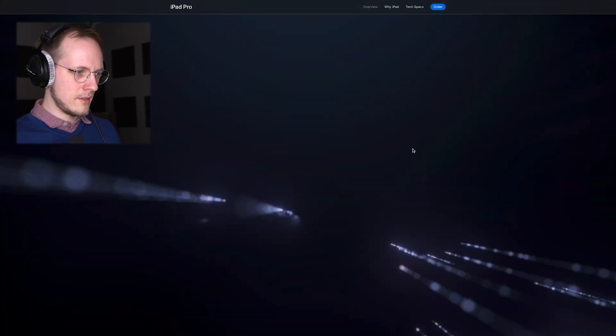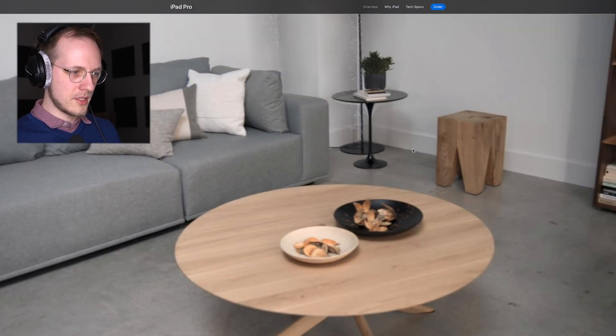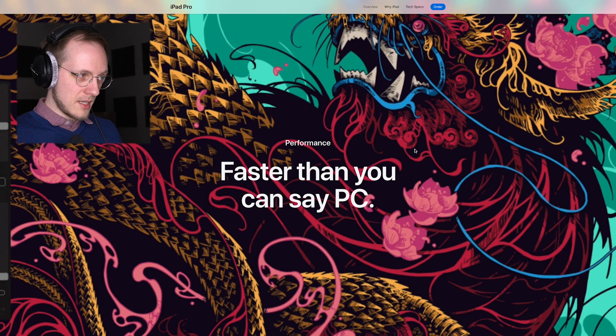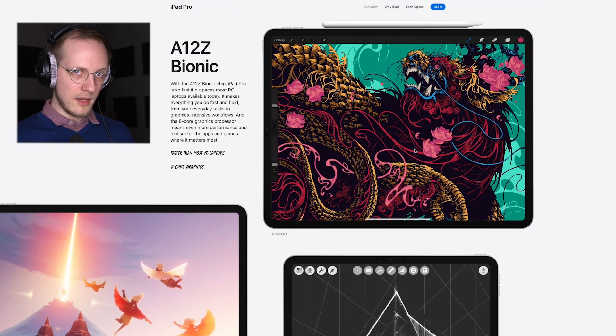Here we see the marketing material for the LiDAR, enabling more augmented reality experiences. Performance is faster than a PC, apparently. We don't have much information about the specific chip — the A12Z Bionic — though it does have an 8-core graphics processor.